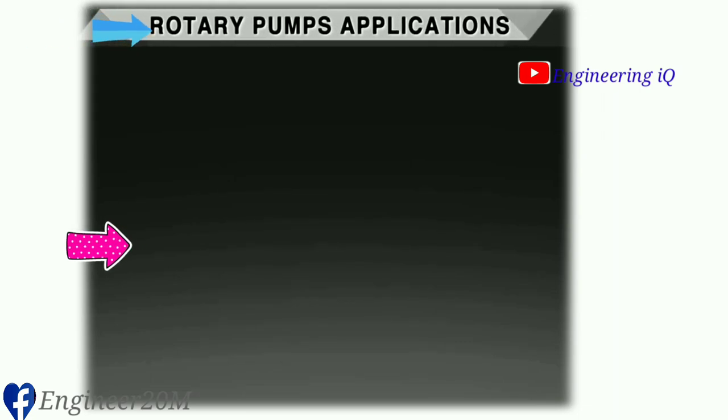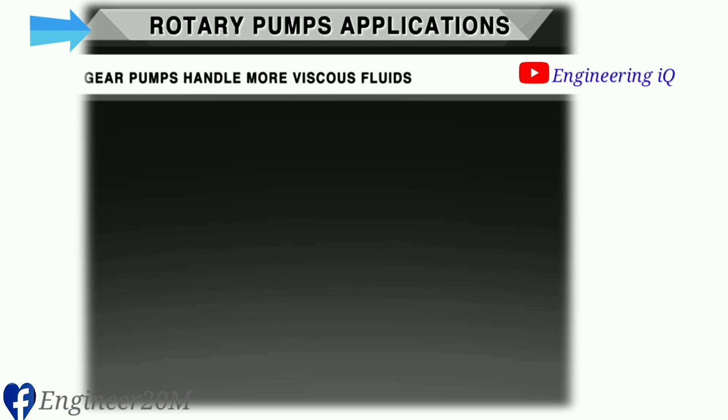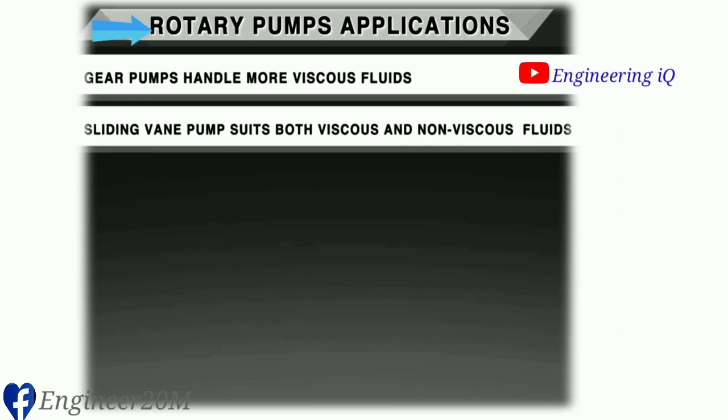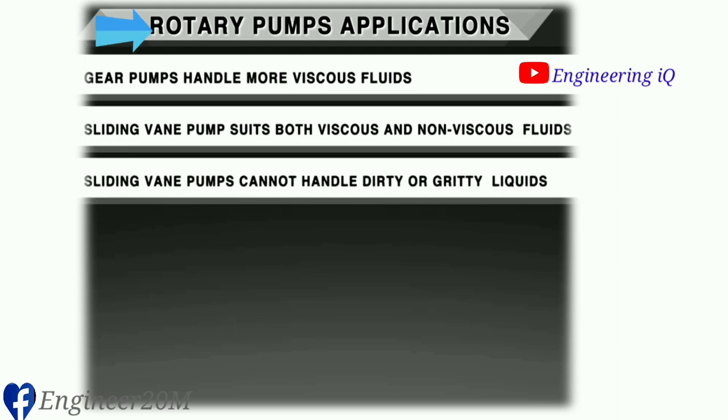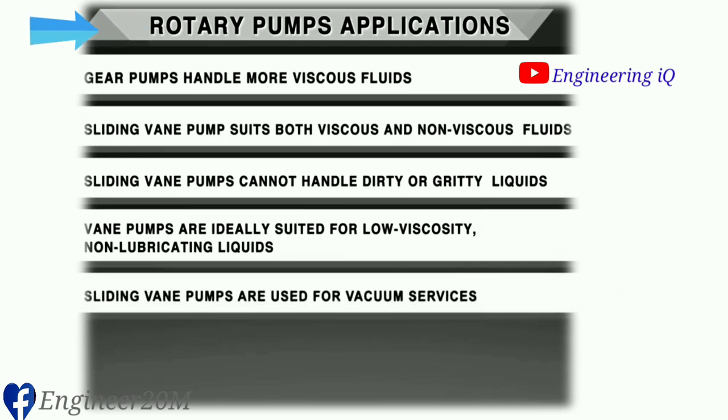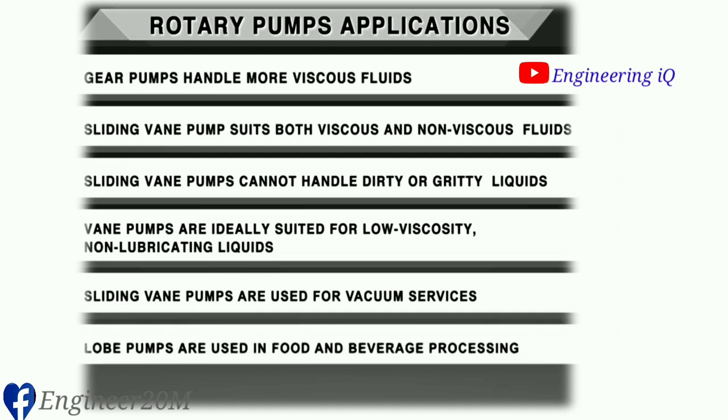Applications of rotary pumps: Gear pumps handle more viscous fluids. The sliding vane pump suits both viscous and non-viscous fluids, but sliding vane pumps cannot handle dirty or gritty liquids. Vane pumps are ideally suited for low viscosity, non-lubricating liquids and are used for vacuum services. Lobe pumps are used for food and beverage processing and can handle both low and high viscosity fluids.